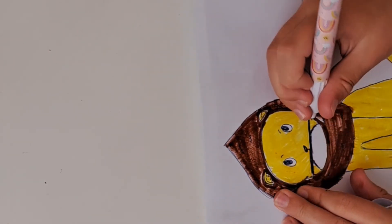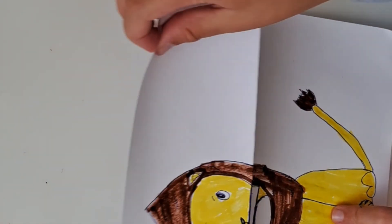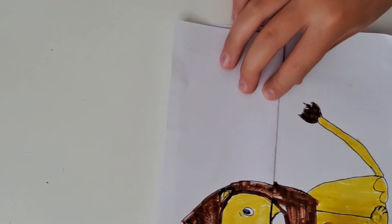We created a lion and it turned out so good — so fun! Hope you had fun. Thank you for watching, subscribe and like the video. Thank you, bye!